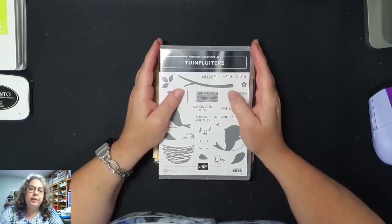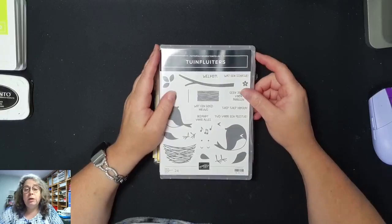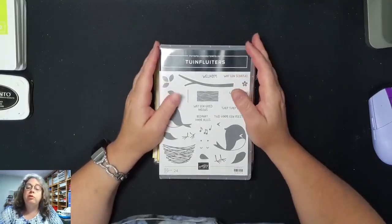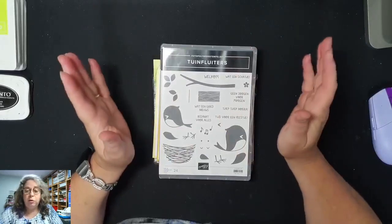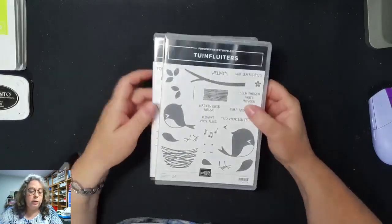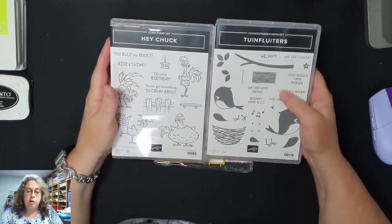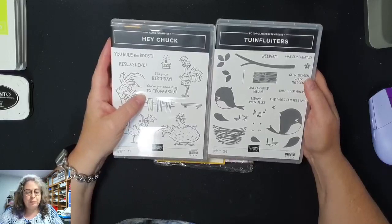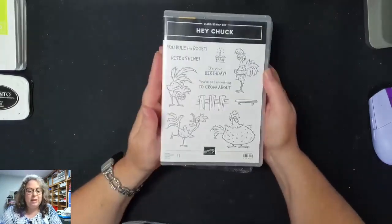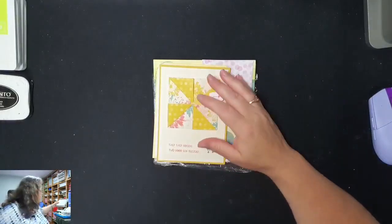Hoi hoi! Goeiemorgen! Leuk dat jullie er weer zijn. Het is weer tijd voor de donderdag live. Voor deze uitzending konden jullie kiezen tussen twee stempelsets: de Hitchuk of de tuinfluiter. En de Hitchuk heeft gewonnen! Hij is ook erg leuk.